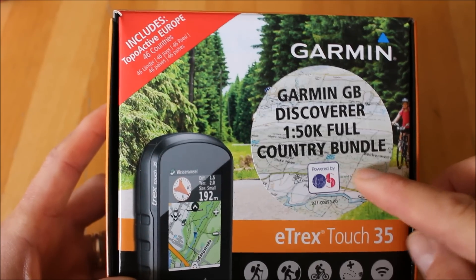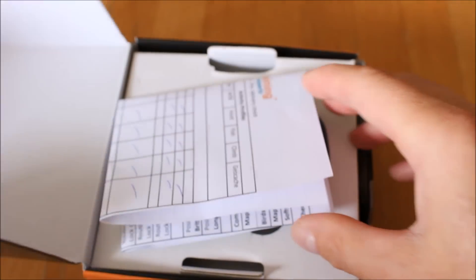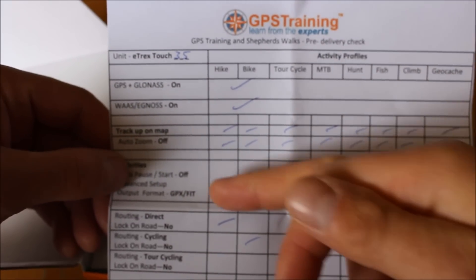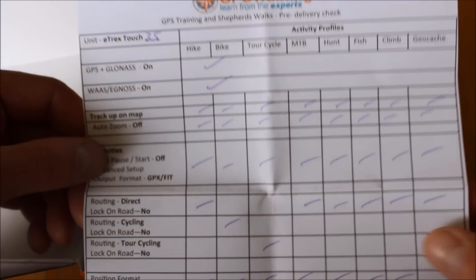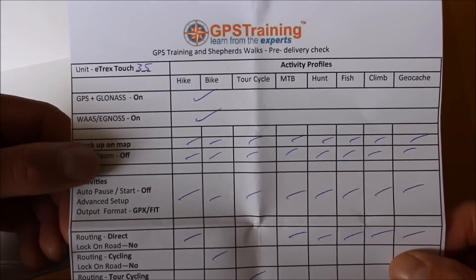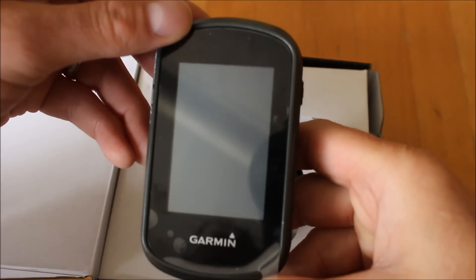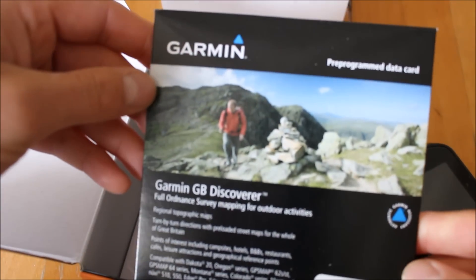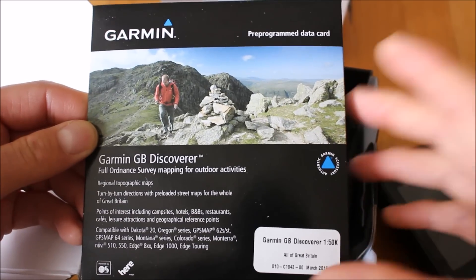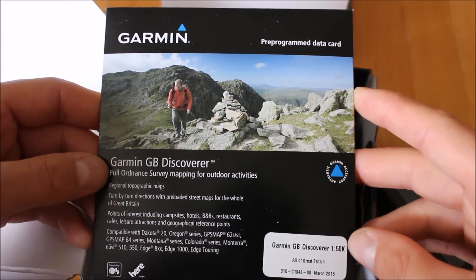They come installed on a micro SD card that we put in the back of the unit for you. We're just going to open up the box to see what you actually get. You get GPS Training's little checklist, just to show that we've gone through all of the activity profiles, checked they're all set up correctly for use in the UK, updated the software, and tested the mapping. You also get the map box for the GB Discoverer 1:50 maps — this map card is actually worth £200 when bought on its own.